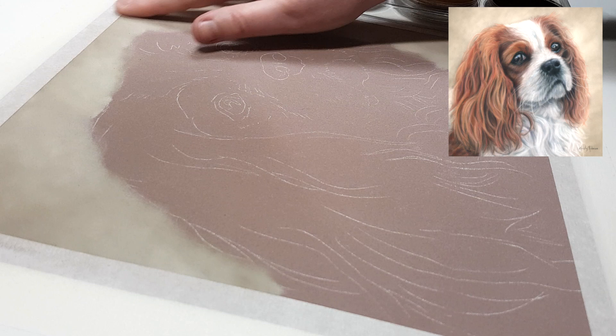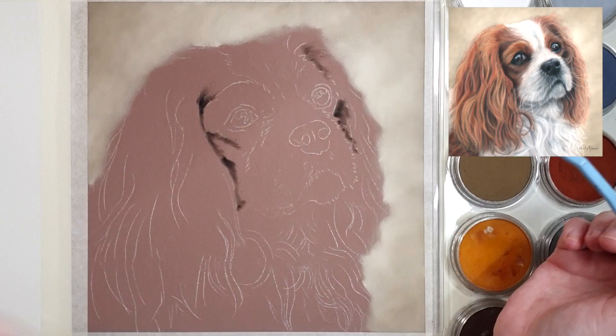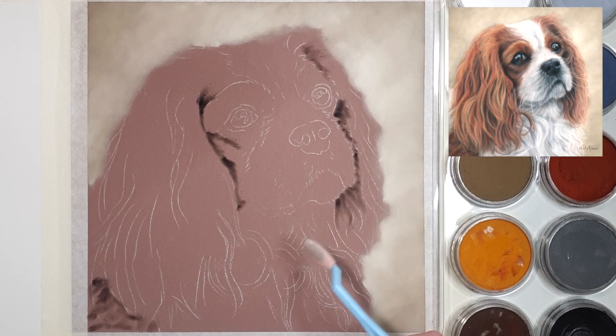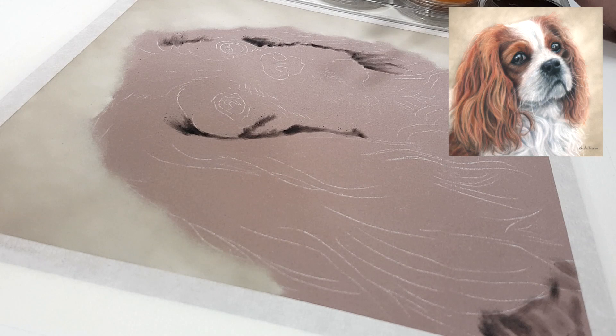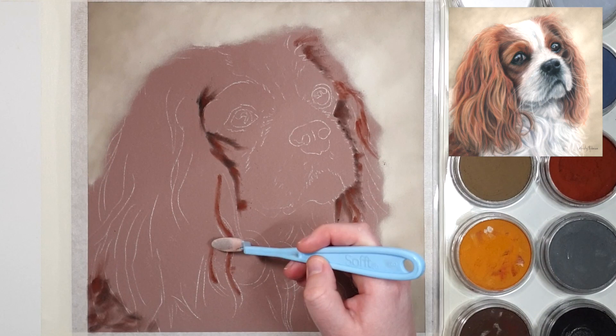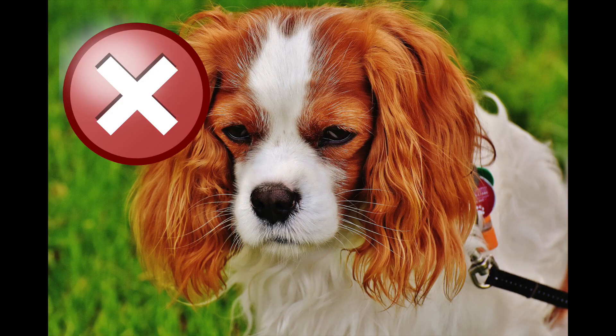Make sure you choose a photo that is clear, so when you zoom in you should be able to see some of those fur details. Avoid photos taken from across the room or where the dog is blurry, because if you can't see the direction of the fur you may end up making it up — and it can be quite hard to make up fur detail that looks realistic, especially if you're just starting out.